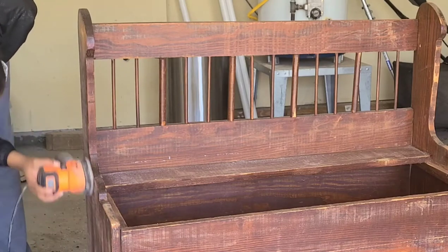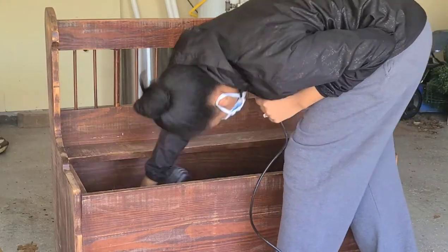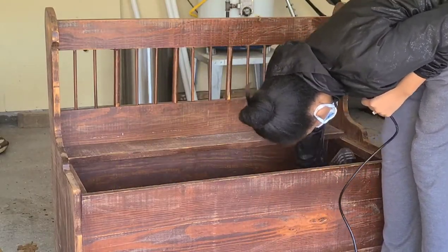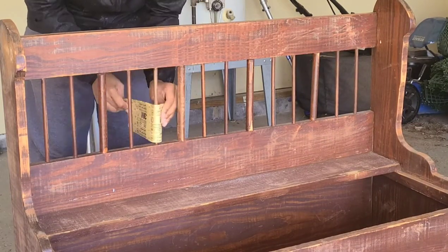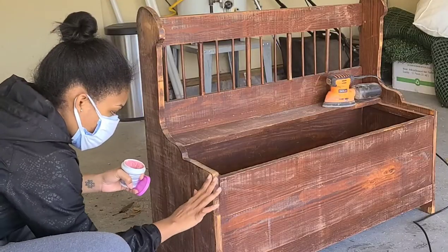Please make sure you're wearing a mask — this stuff can get everywhere. For the spindles, I used a piece of sandpaper to get in between them and sand them down.